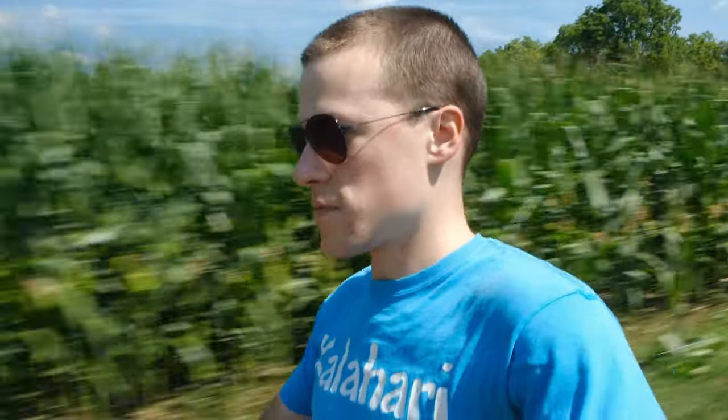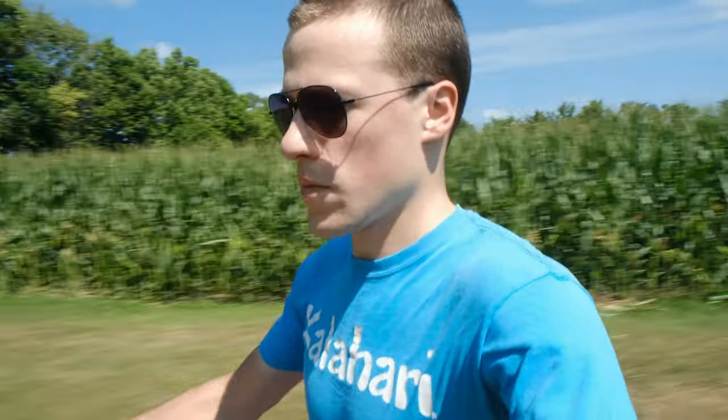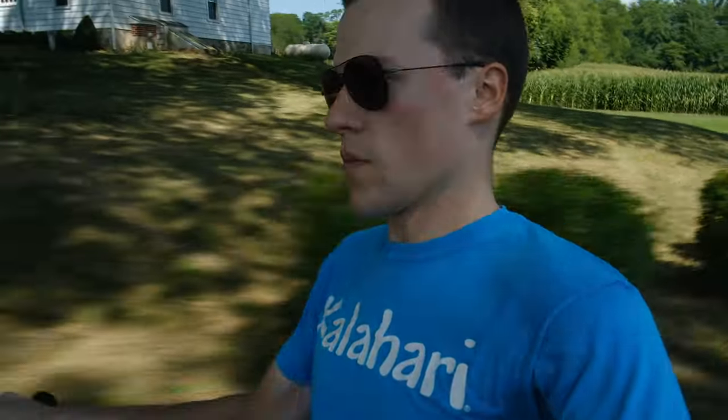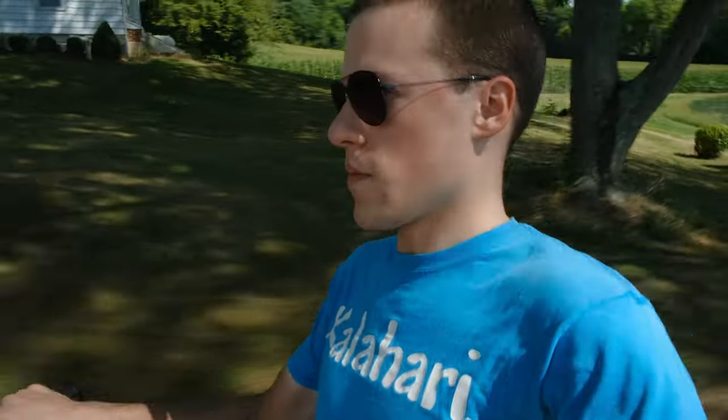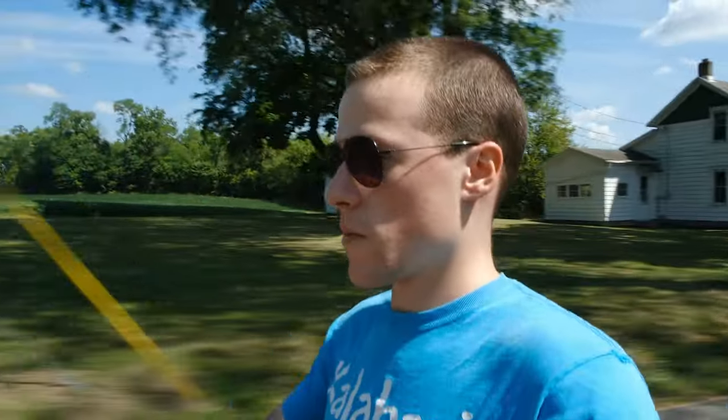Moving on, the IBIS now has seven stops of stabilization versus the X-H1's five and a half stops, and I found it to be quite a bit smoother and more predictable, especially when panning, which is something the X-H1 could be a little jittery at even after its 2.0 firmware update. This shot of me on my three-wheeler was taken handheld using the 18-55mm kit lens with OIS and IBIS enabled. It really is amazing just how far IBIS has come in recent years, and if you don't count Micro Four Thirds cameras, Fuji's implementation is among the best on the market.